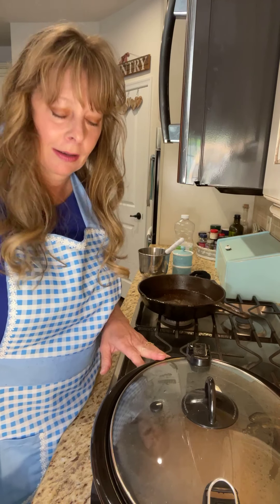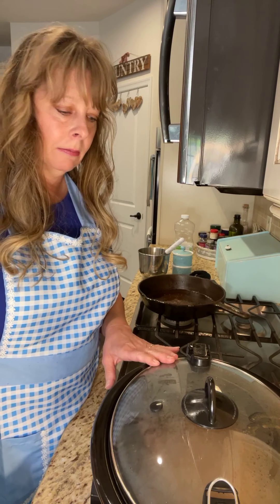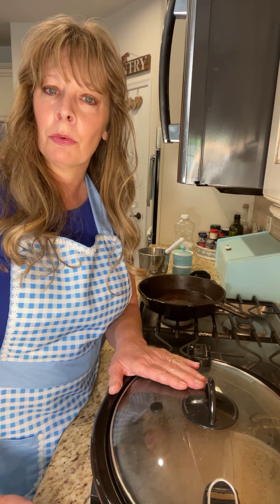Then you just put the lid on. As they say, set it and forget it — that's basically what you're going to be doing. Get it on for six hours on low. I think mine says eight hours, but I usually stop it at six. That's all there is to it.